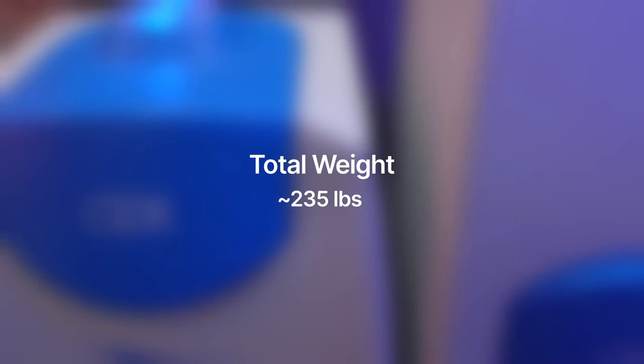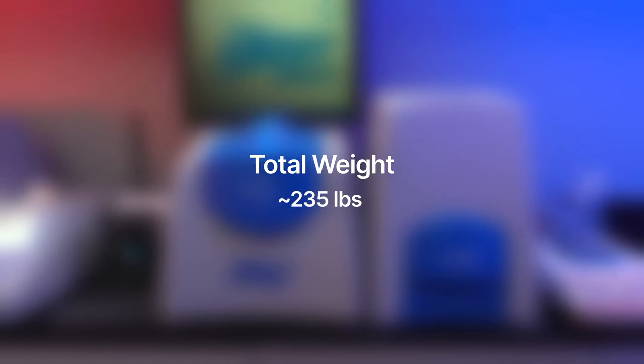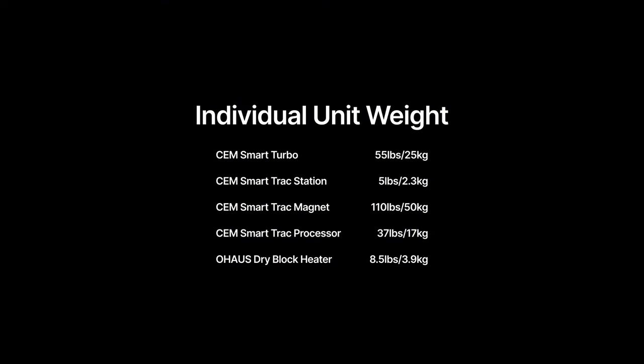Altogether, the combined weight of all the instruments will be around 235 pounds. The individual weight of all components is on the screen now.